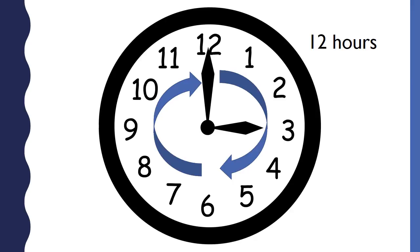It takes 12 hours for the hour hand to go all the way around the clock. To tell time, you put the hour and the minutes together. This is how the time appears on a digital clock. This is how you write the time. The two dots in the middle of the time are called a colon.